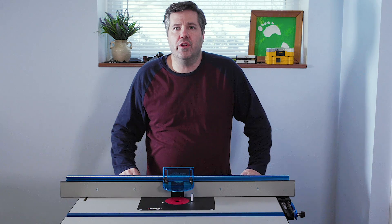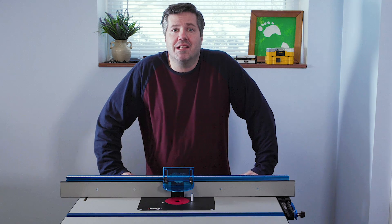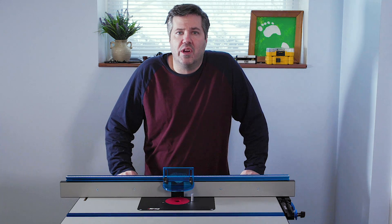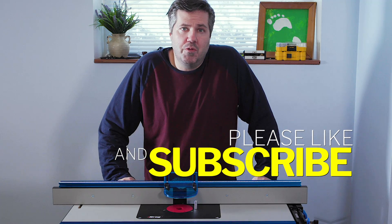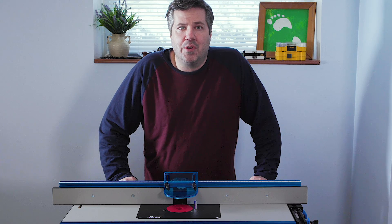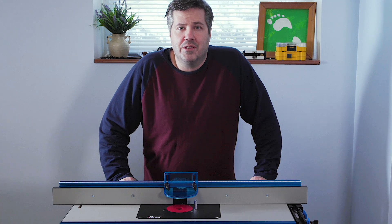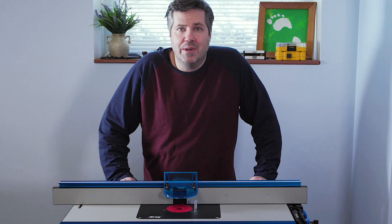That's it for installing the Craig Precision Router Fence onto the router table. If you got something out of this video, please give us a thumbs up and leave any questions in the comments — I always try to answer those as fast as possible. Subscribe to the channel for notifications on new videos, including part five of this series, which will cover dust collection enhancements, featherboards, and a safety feature.